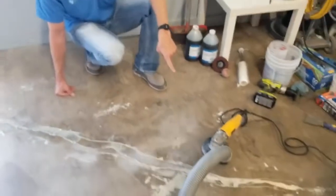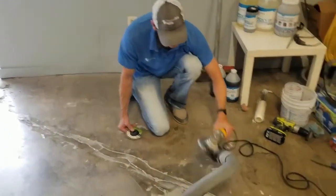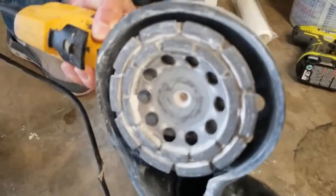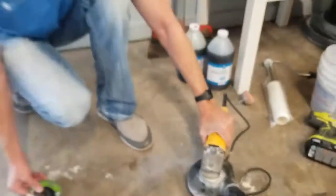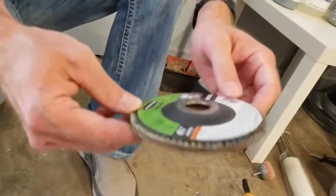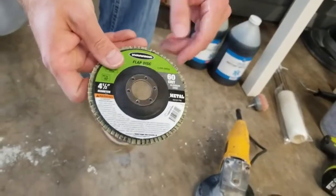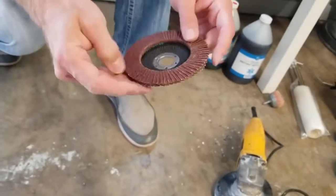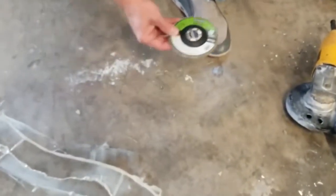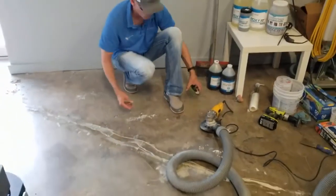You can hit this with a planetary grinder if you're going to grind, or you can hit it with a hand grinder to knock it flush. On the hand grinder we have a cup wheel — we sell these — or you can get what we call a flap disc at a hardware store. This happens to be a 60 grit; it's an off-brand but they're typically called gator pads. You can put it on a normal hand grinder and knock this down.